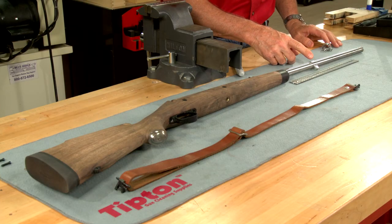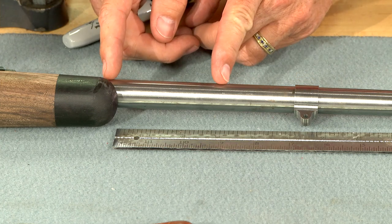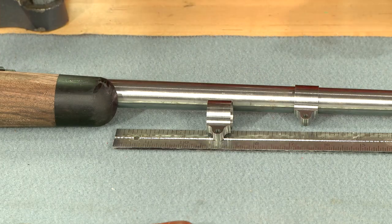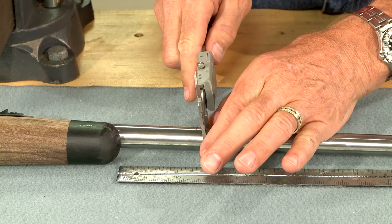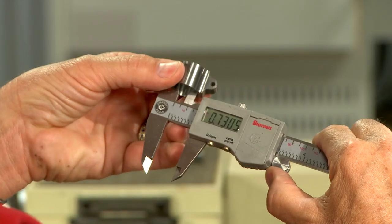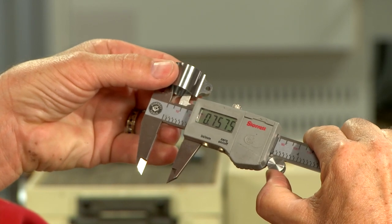To select the proper band, I'll need to determine its location on the barrel. There's no standard location for the band, but I'm going to install this one about three inches from the tip of the forend. Now I'll measure the barrel's diameter where the band will be located and choose the one that most closely matches — in this instance, about 760 thousandths.